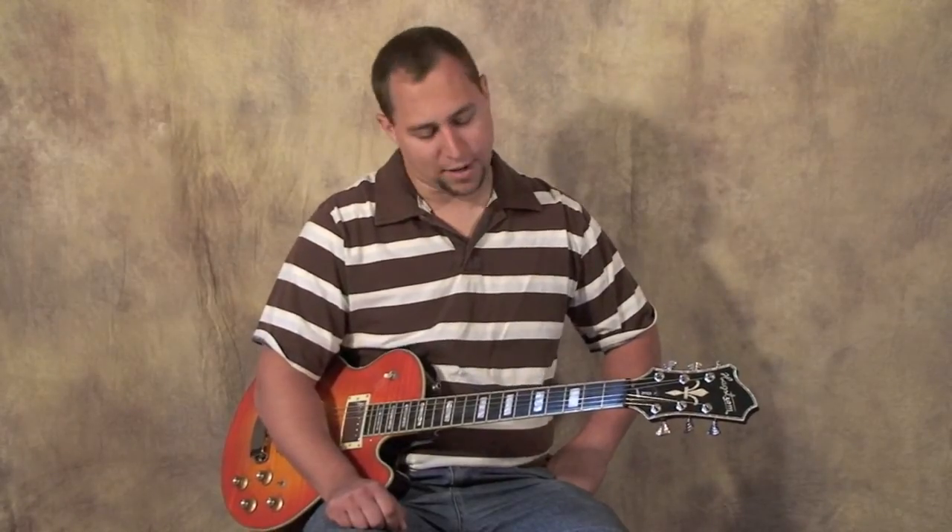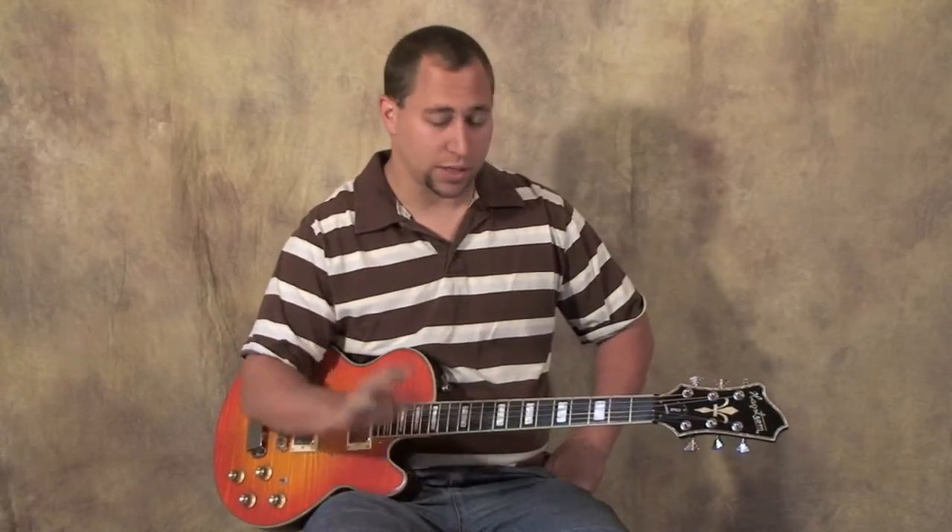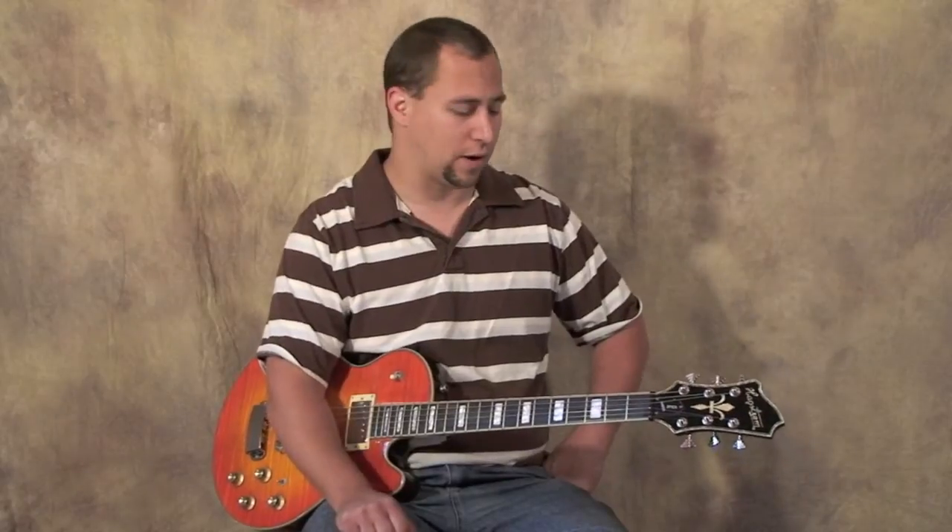Hi there, I'm Jonathan from guitarsetupguide.com. Today I've got a couple of simple, basic guitar care and maintenance tips that you can use to really care for your guitar and keep it in better shape. I'm going to zip through them quick and hopefully you can pick up something that will help you extend the life of your guitar.